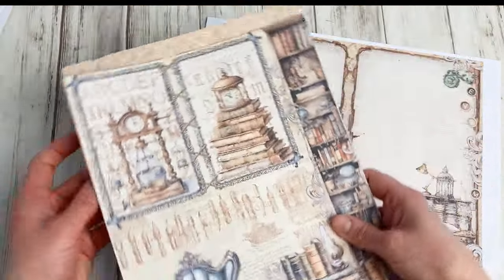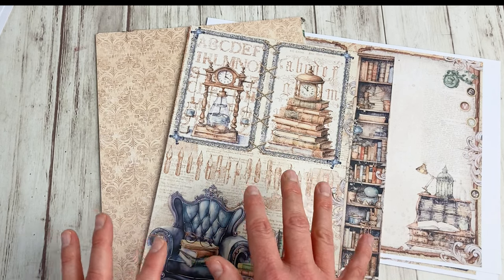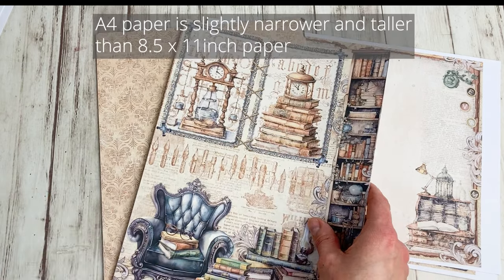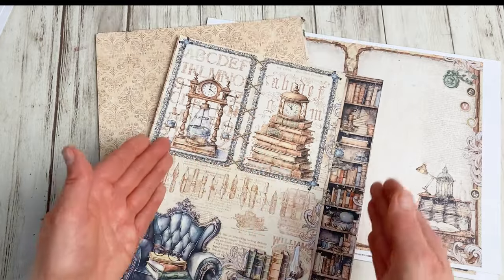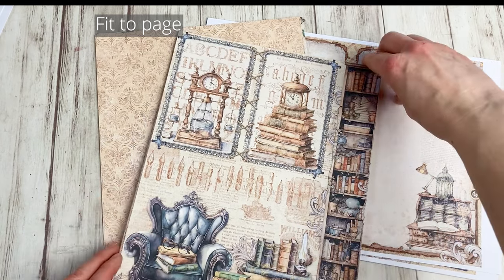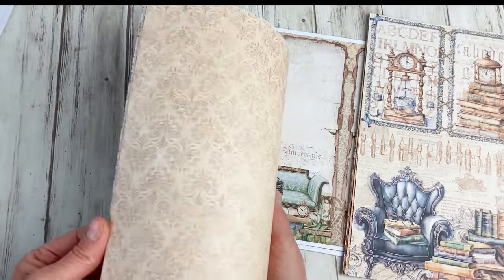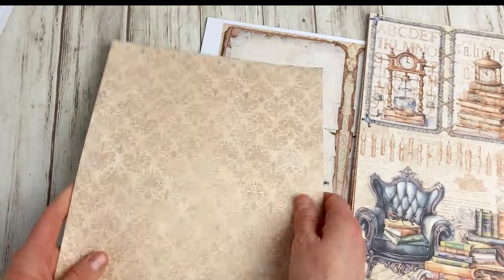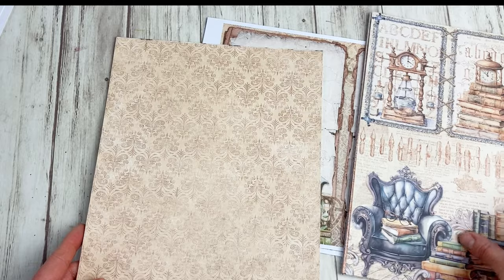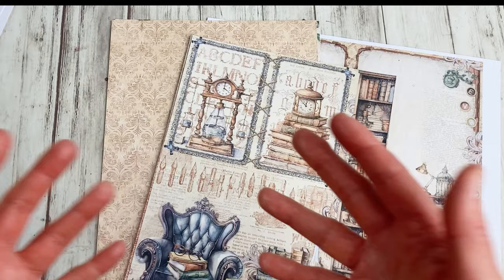Now you see I have two sizes of papers, but that doesn't mean there are two sizes in the kit. All the papers in our kits are full 8.5 by 11 inch size. But I live in Europe and I print on A4. Some of the papers I wanted to print fully so nothing would be cut off, so I clicked 'fit to page' — that means they got a little bit smaller and I trimmed the white edges. You can play with your printer settings.